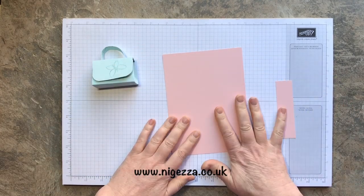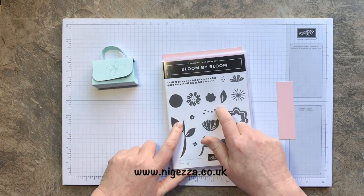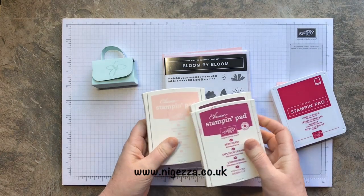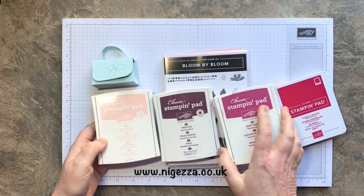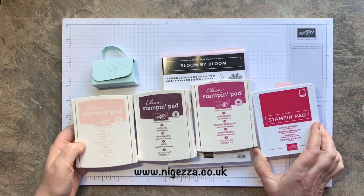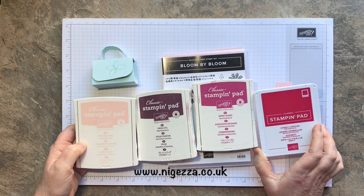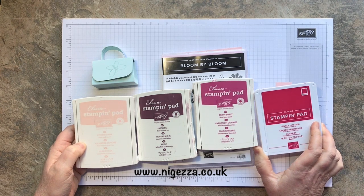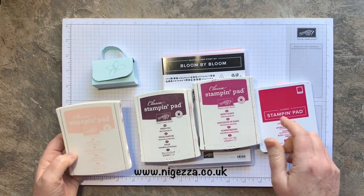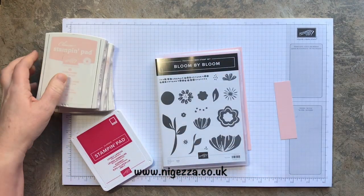Some powder pink. I'm going to stamp all over using Bloom by Bloom and I'm going for ink colours. So I'm going for powder pink, fresh fig, berry burst and I thought lovely lipstick might look nice. I was going to do Blushing Bride but I thought that was really close. So let's have a little look and a try.